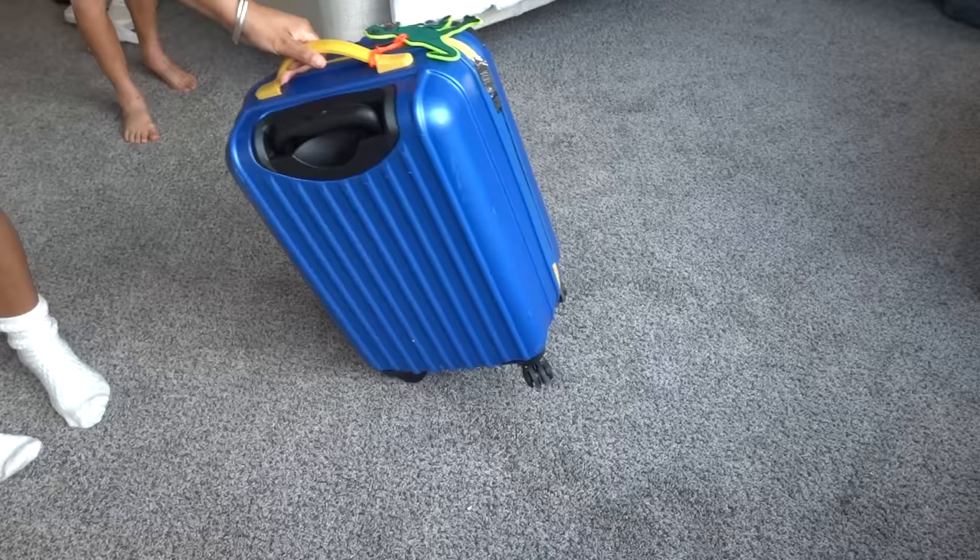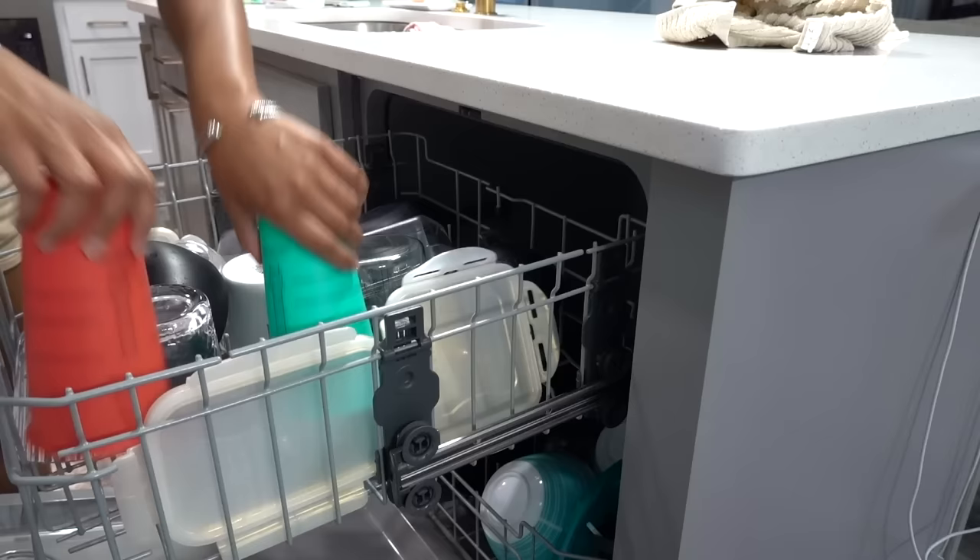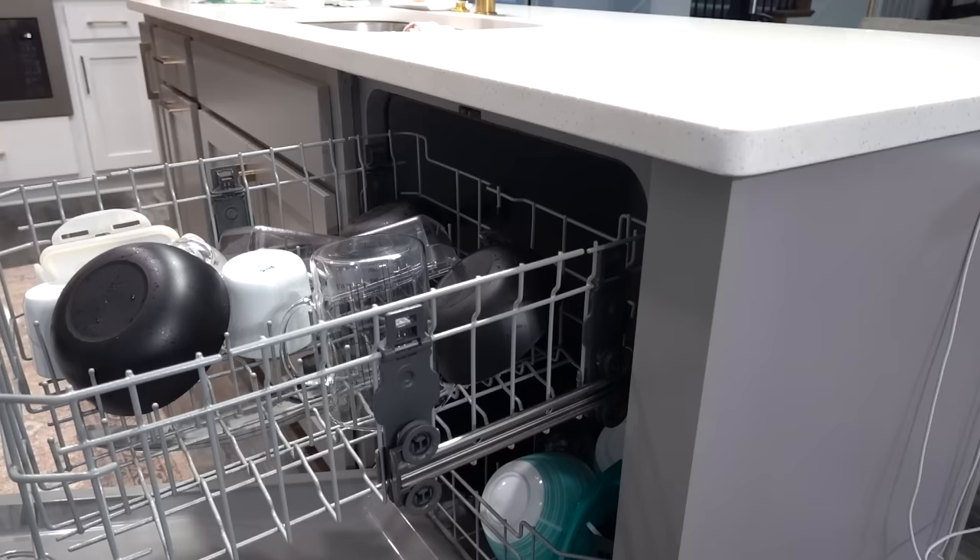Back to getting things done around the house before we leave in the morning. I always empty the dishwasher and make sure there are no dishes in the sink when we leave. I also take out the trash because I don't want to come home to a smelly house after being gone for a few days.